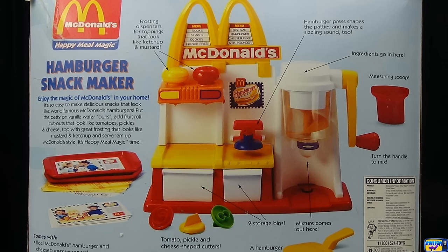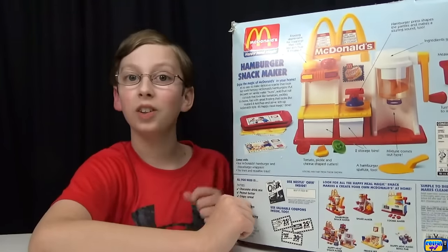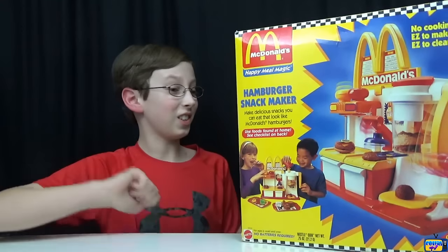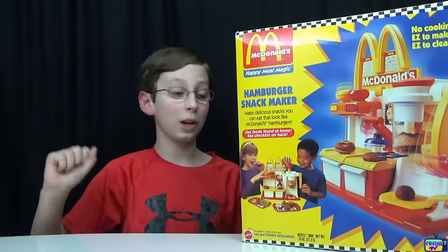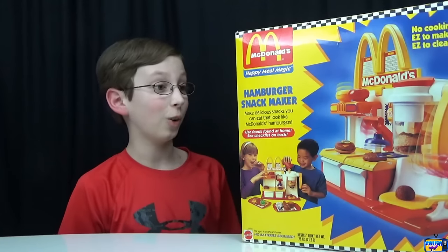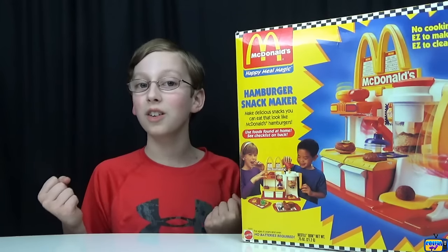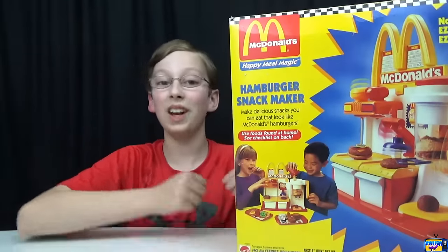On the back it says: 'Hamburger snack maker — enjoy the magic of McDonald's in your home. It's so easy to make delicious snacks that look like world-famous McDonald's hamburgers.' This is not going to taste like a hamburger, but it'll be a really sweet version. It was made in 1996, which makes it really cool. They should make more of these new makers for different restaurants.